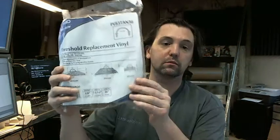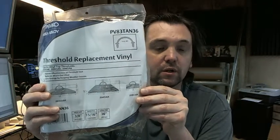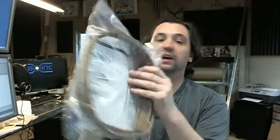Hello, my name is Rich Howard, owner of Architectural Builder Supply, and this video is to bring you a closer look at the Pemko PV83 TAN 36 and 72 inch threshold replacement vinyl.